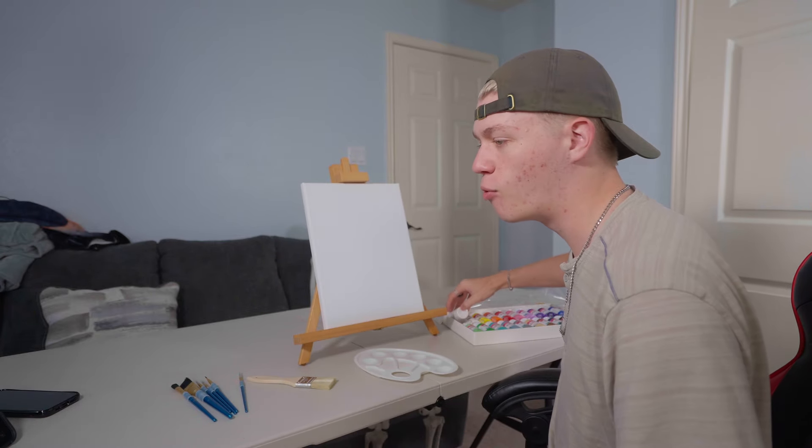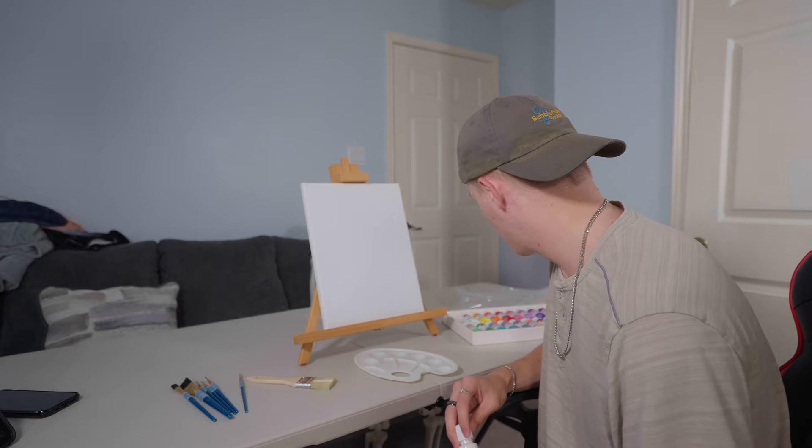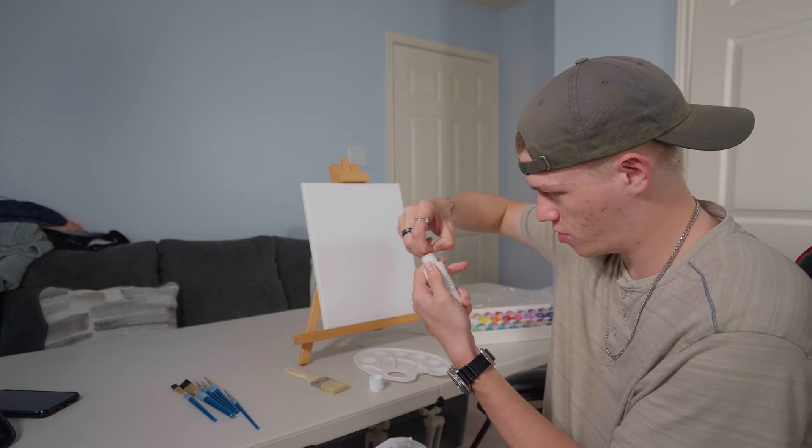Titanium white. I have white, white. Oh, they all have little caps on them. Bob, I just want the white. Oh my gosh. What are you made of? I just want to paint.